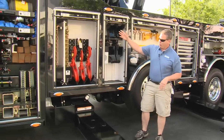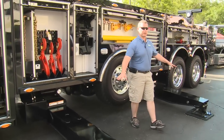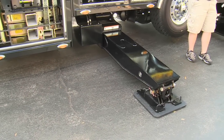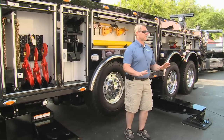Now with that scissor style outrigger system, we've got two platforms that are designed into the unit. One is a stabilizing platform like you see on this side. The other is going to be an anchoring or spading option like you'll see on the opposite side of the truck. So when we get done here, I invite you to walk around and take a look at that.